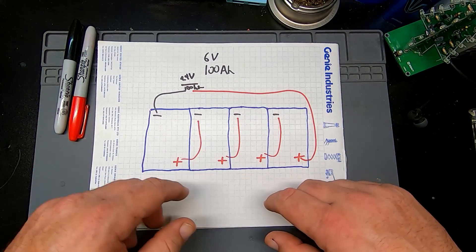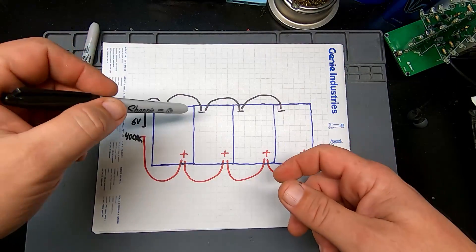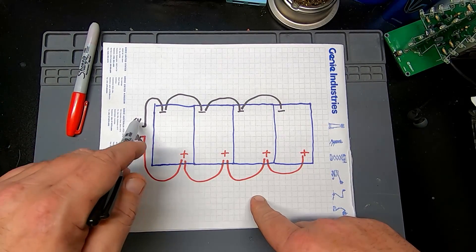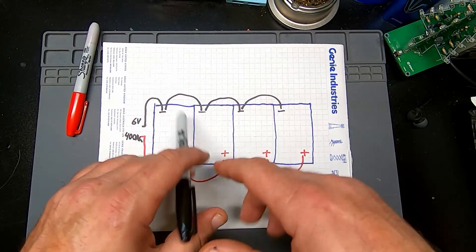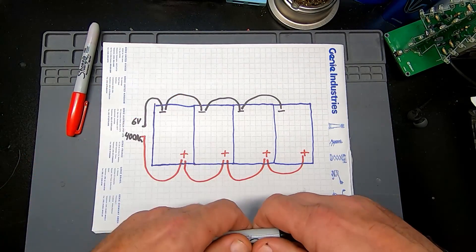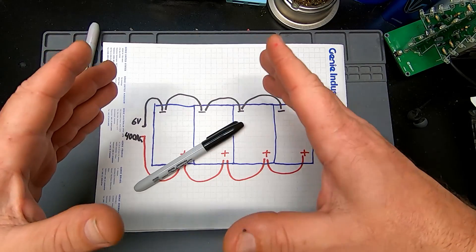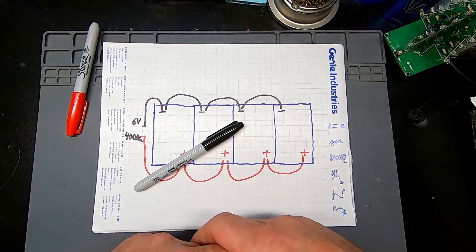With a parallel connection it's basically the mirror image — same batteries, six volts each, 100 amp hours — but instead of going positive to negative you go negative to negative across and positive to positive across. You end up with the same voltage, six volts, but you quadruple the amps. You don't see this as much in this style setup, but Toyota for example will use two smaller batteries stacked together — you still have 12 volts but you double your cold cranking amps.